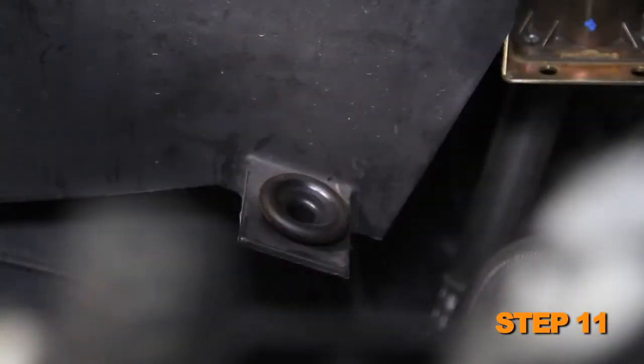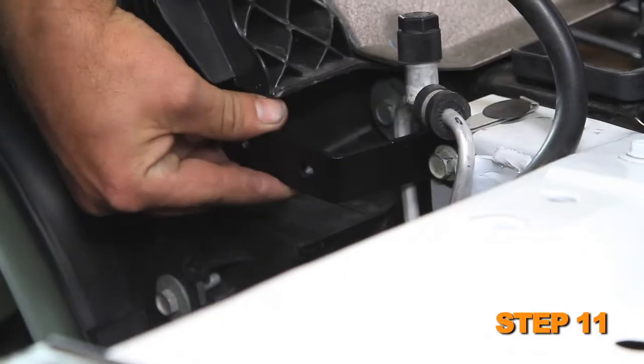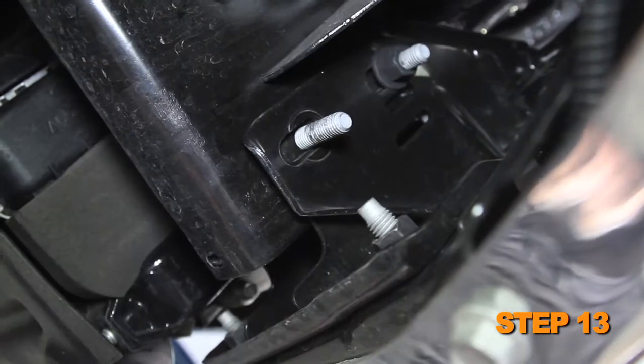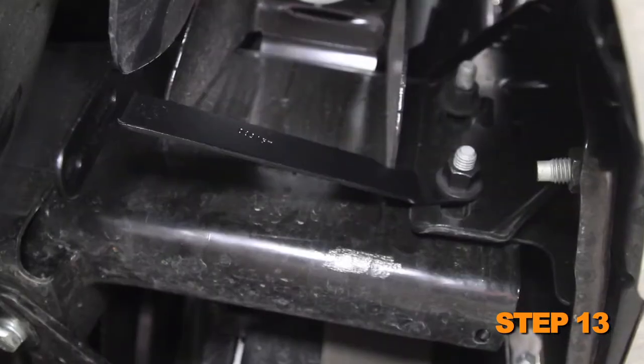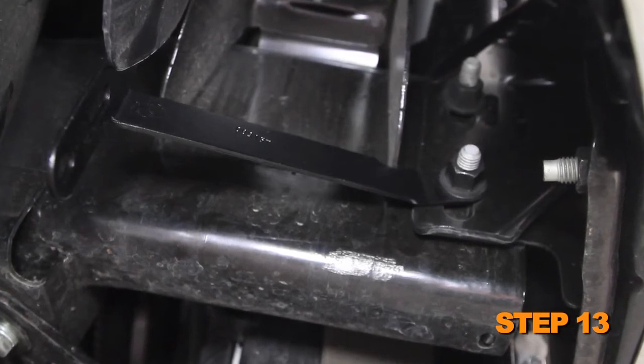Install the air box so the mounting studs insert into the air box mounting grommets, then secure the air box to the mounting bracket that was installed in step 8. Tighten the mounting bracket bolts. Remove the passenger side lower bumper mounting bracket nut.